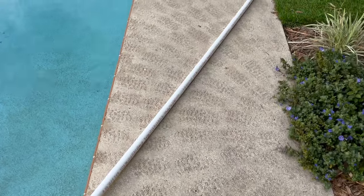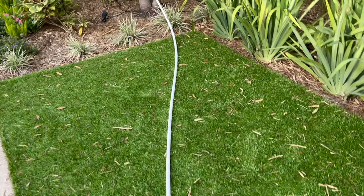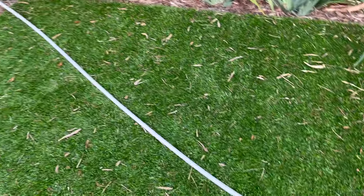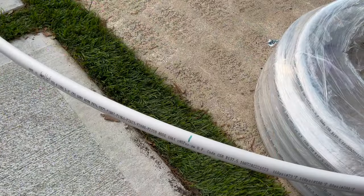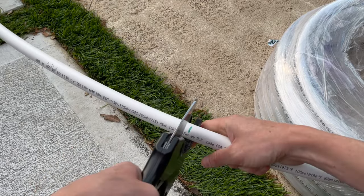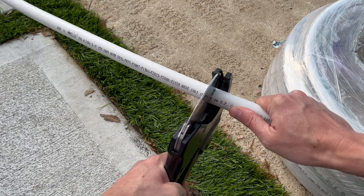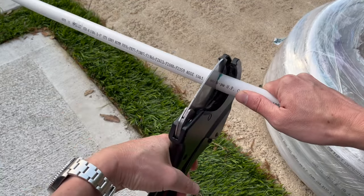I've got about 20 feet of the roll unraveled at this point. As you can see, it's still got a little bit of a wave in it — it's not going to be perfectly straight, but this method works pretty well. I've got 40 feet measured off, so I'll use PVC cutters to get a nice square cut. If you kind of wrap your hand around as you cut through, it'll cut a lot more square.